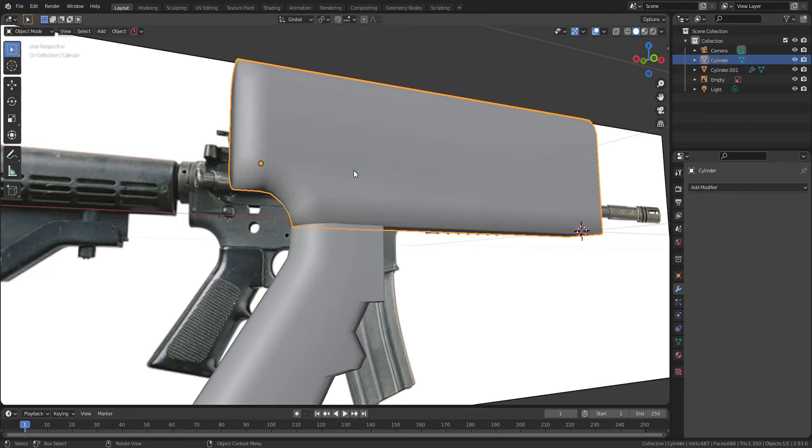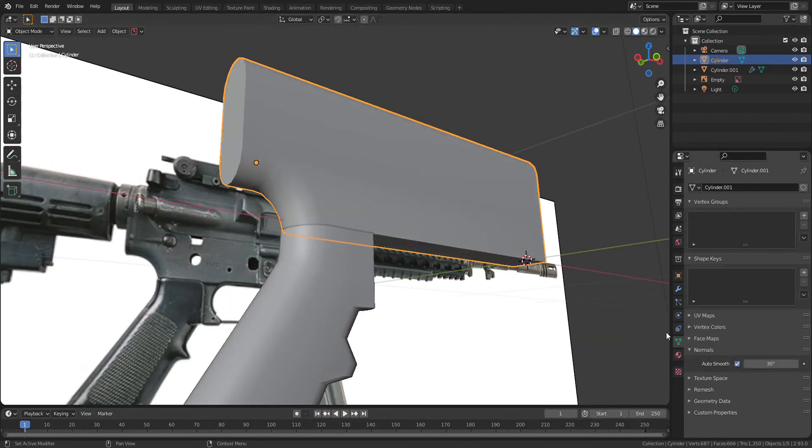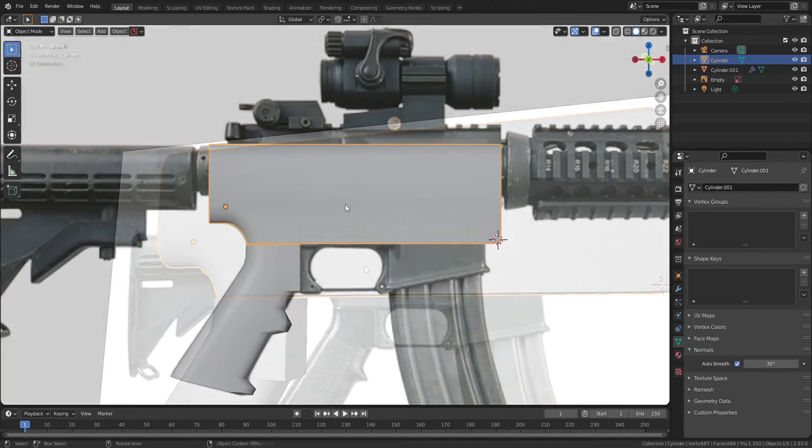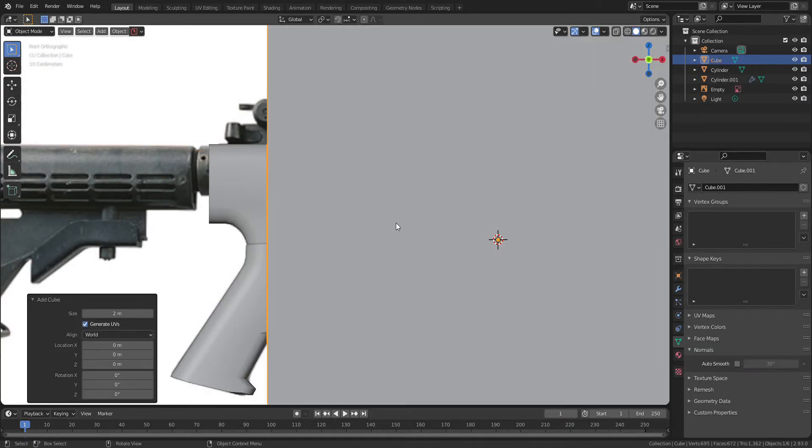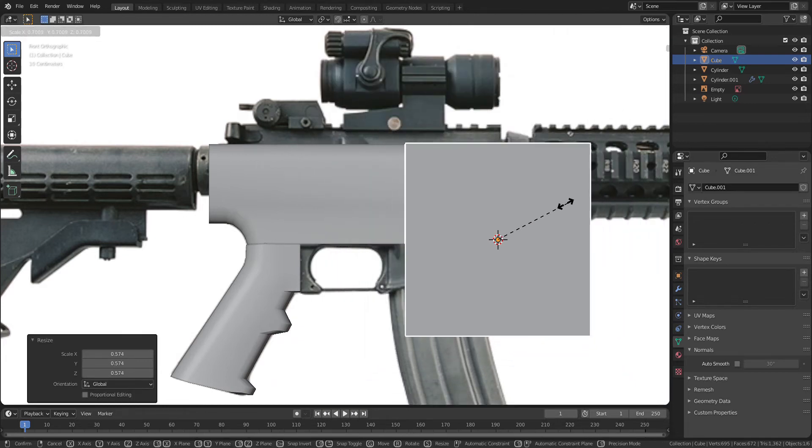Let's apply Shady Smooth and Auto Smooth to the barrel too. Now I will add a cube to cut the barrel in order to make the curved part.